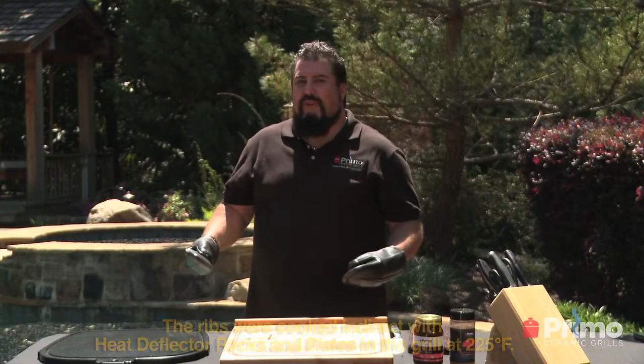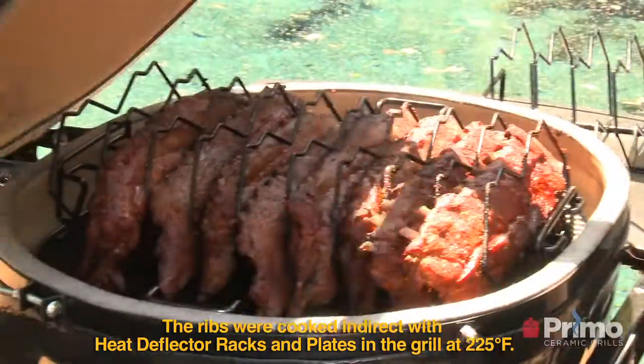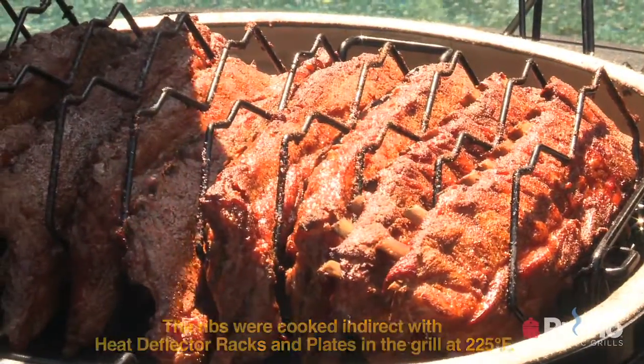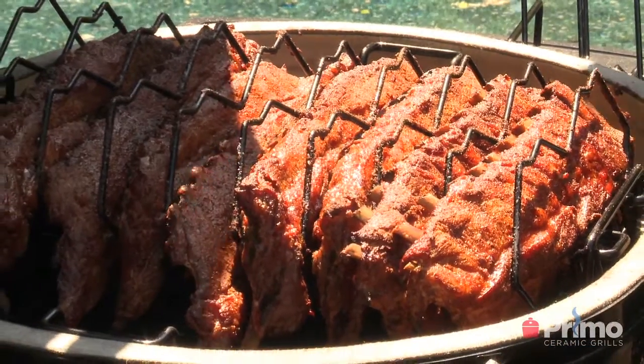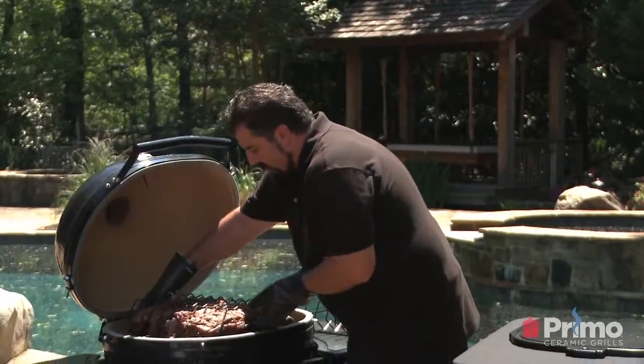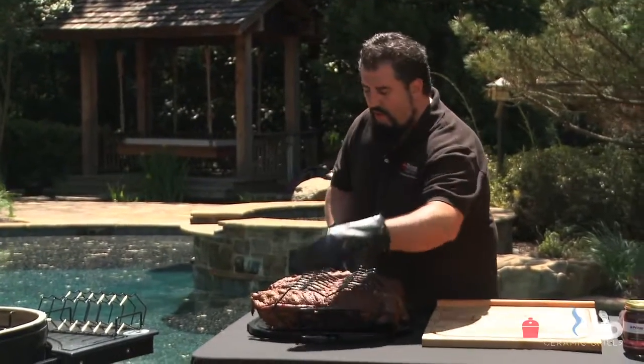It's been six hours. Those ribs look amazing — you guys want to see them? Look at that! Six hours those baby backs have been sitting on there. Look at the capacity — we've got eight racks in there. That's a nine-rack system. Amazing. So we're going to pull those off. Look at that. Ain't that beautiful?